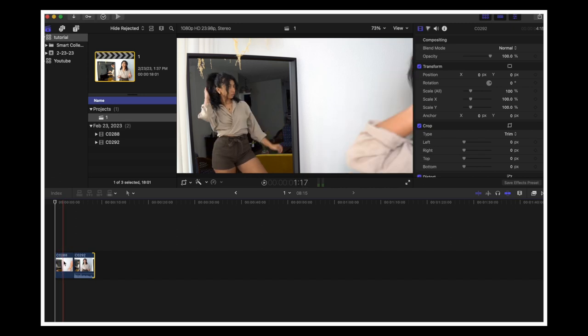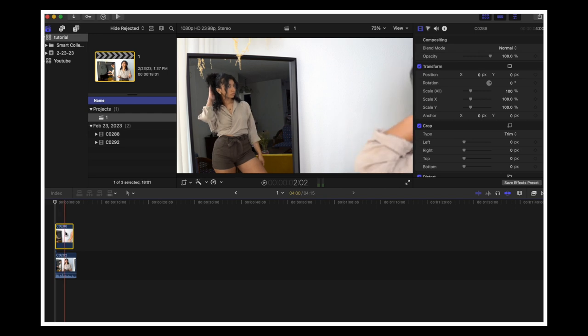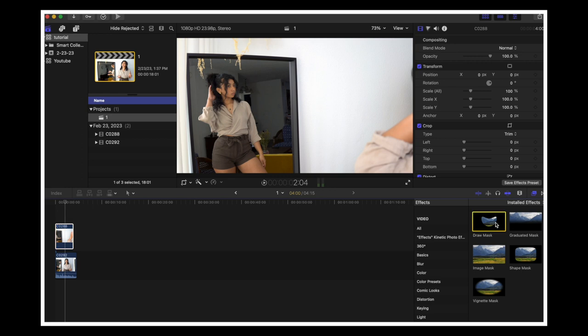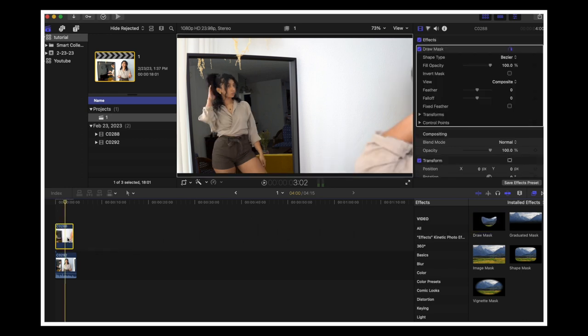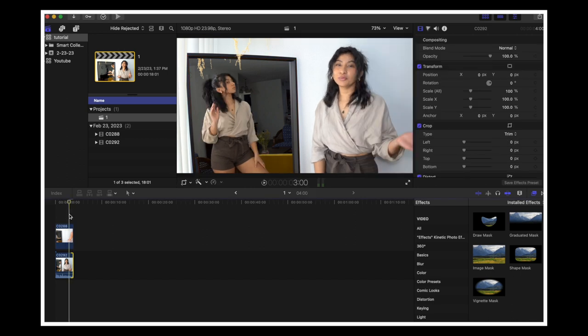For the editing part, we need both clips on the timeline with Clip A on top of Clip B, because we're going to be masking Clip A to fit onto Clip B. Then drag the draw mask effect on top of Clip A and add your control points along the framing of the mirror. And there you have it — both clips are masked out and you already have the look.